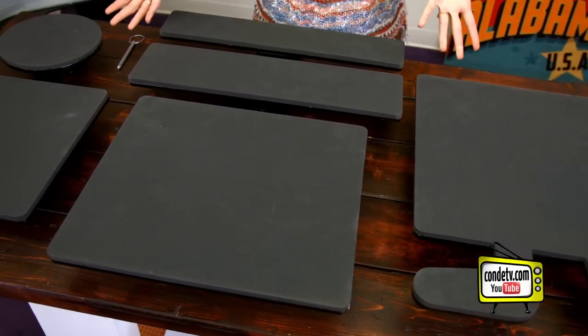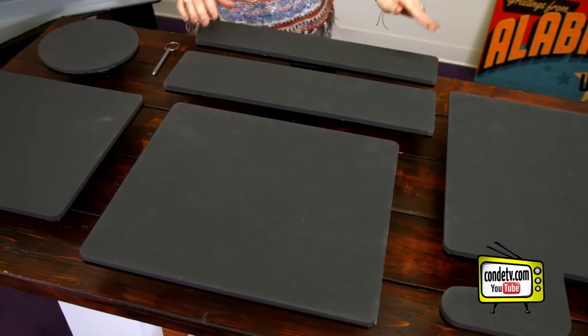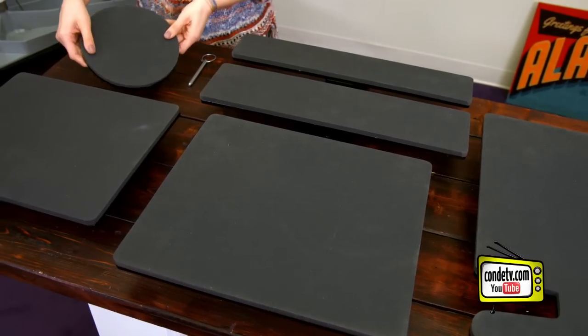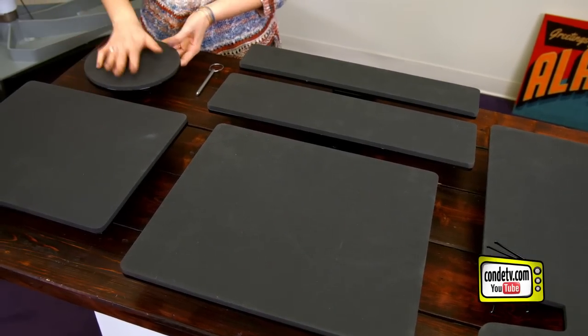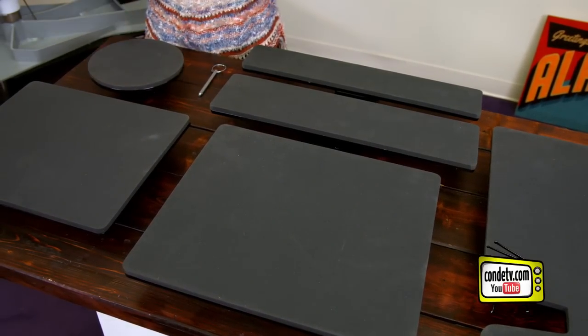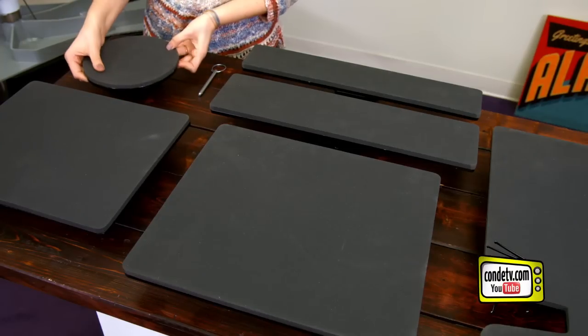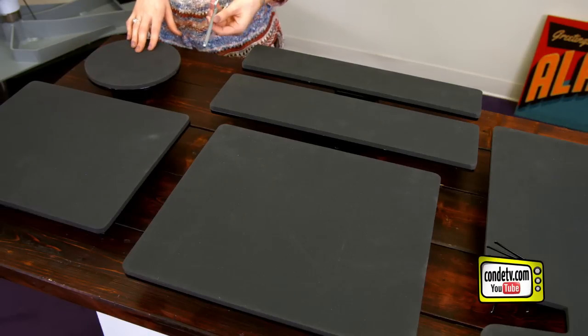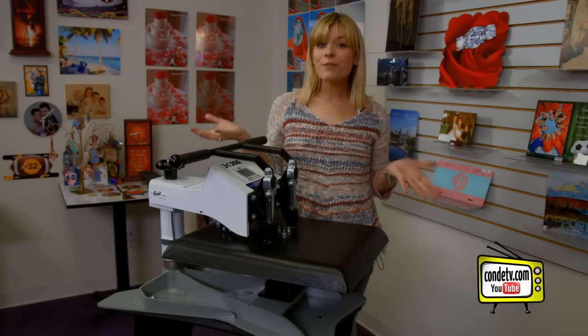I'm really excited to see what we do with that one. These two platens are specifically designed for sleeves and they come in a couple of different sizes depending on the garment you're working with. Last, we have a round sublimatable platen that would be perfect for plates, photographs, and even round plaques. All of these are interchangeable with just the pull of a pin.